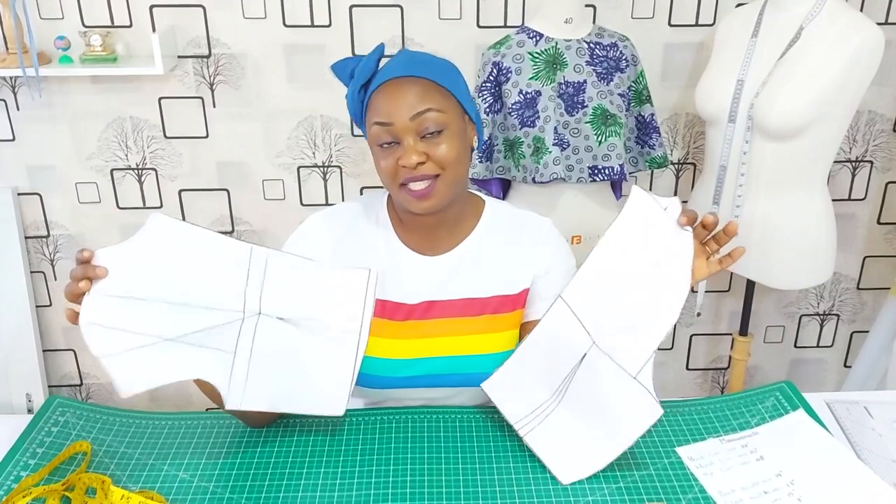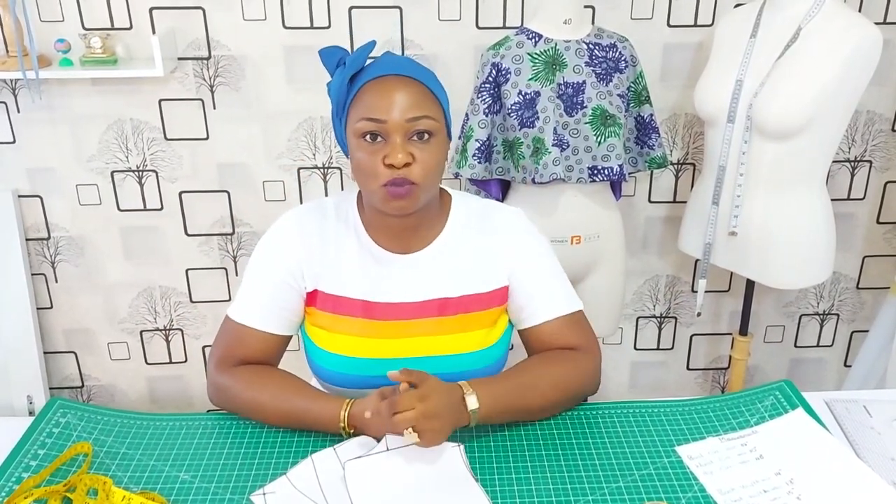I hope my tutorial on how to make the basic bodice pattern with dart has been helpful. If it has, please give me a giant thumbs up. Don't forget to subscribe and check out my other channel. Follow me on Instagram, Gokies Signatures, and on Facebook, Sewing Innovation. We have an online class on pattern drafting coming up on the 19th of October — if you are interested, contact us through the contact number below.